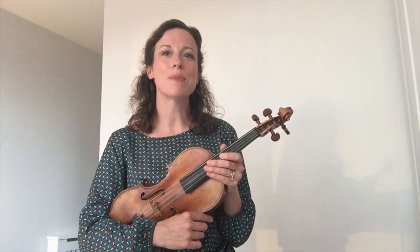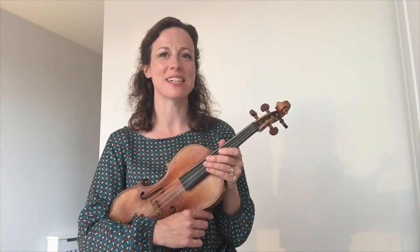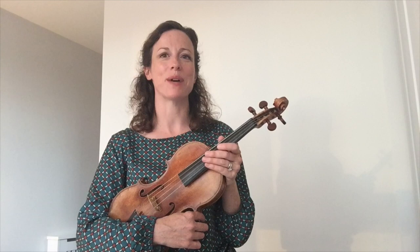When I was six, my parents asked my sister and me what instrument we'd like to learn. We had to learn the same instrument and share the same lessons, and my younger sister chose the violin. So we both started off on the violin and I just loved it straight away and I've never looked back.